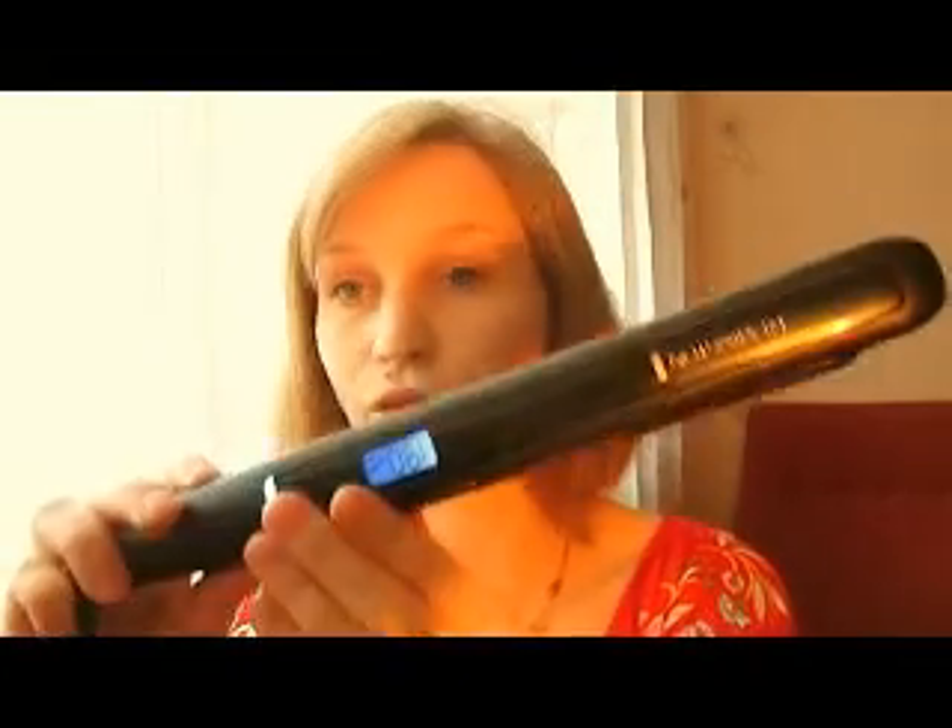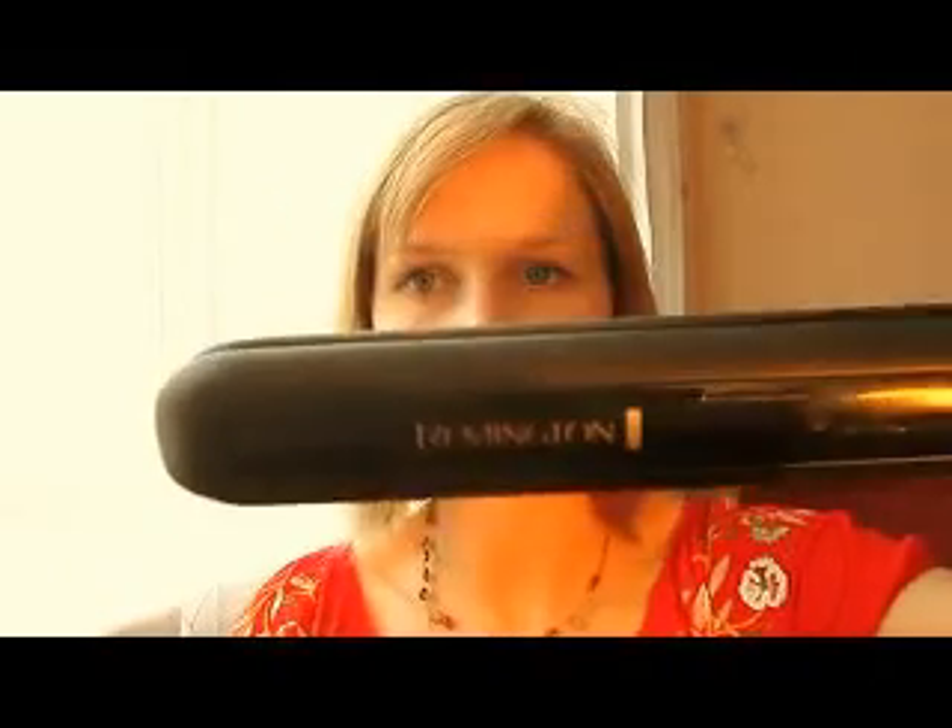We will need heat protection — Schwarzkopf — and two regular clips, and also the hair straightener, or flat iron, it's a Remington, as you can see. Disclaimer: everything is bought with my own money, including the heat protection and straightener, just in case someone wonders if I was sent to test those products.